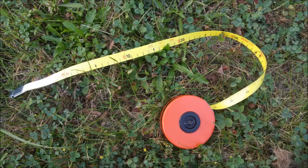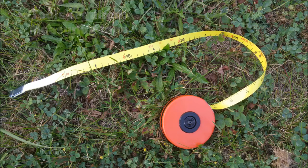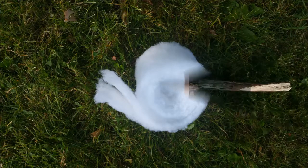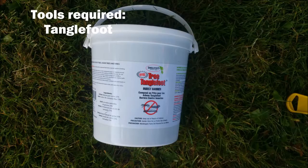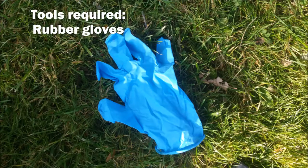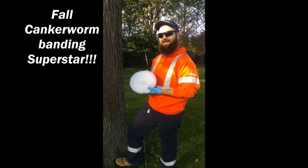Some of the tools you require are: a measuring device for the circumference of the tree trunk; cotton or quilt batting to wrap around the entire tree; cellophane or packing wrap; a stick, which is optional; packing tape — a dispenser helps; tree tanglefoot, which is used to create a sticky barrier that the moths get stuck to; a spatula or rounded putty knife; and very importantly, rubber gloves, because things can get sticky. With these tools you'll become a cankerworm banding superstar.